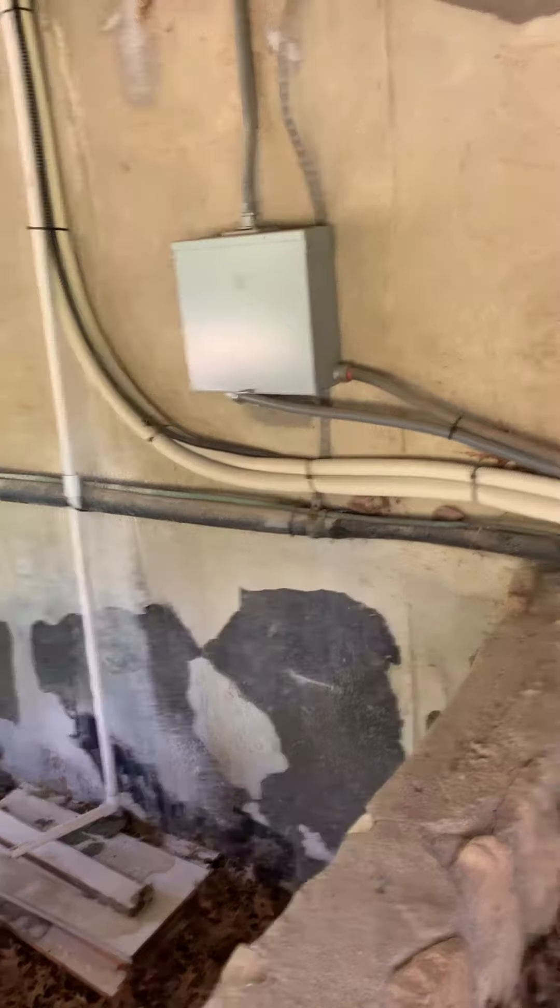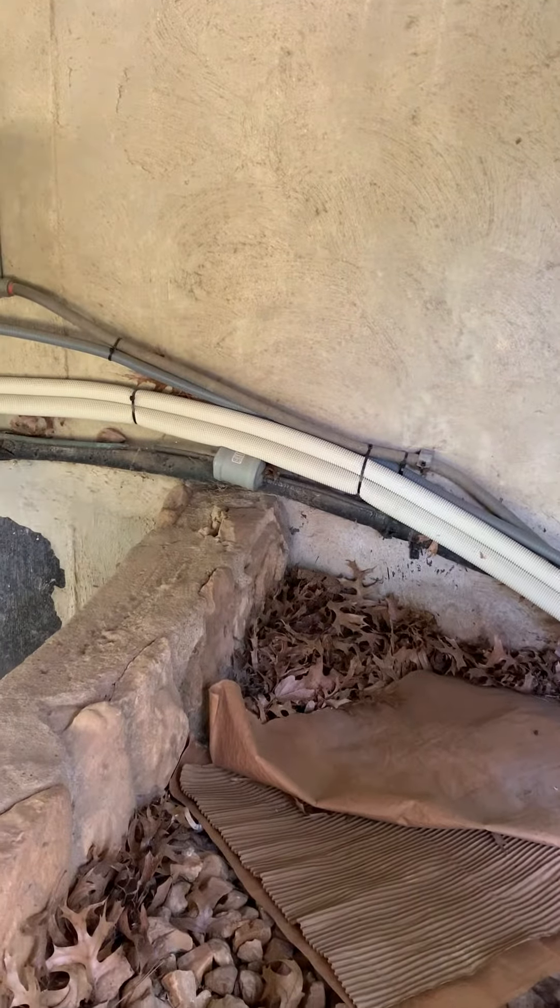Disconnect box running over, and we'll probably need to run a new whip as well, just because that's going to be undersized wire coming into this. Then I'll take a look at the breaker panel inside.